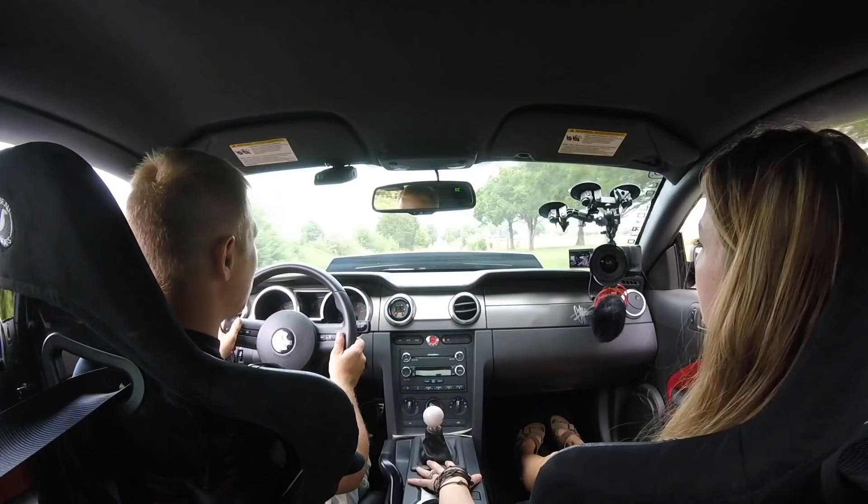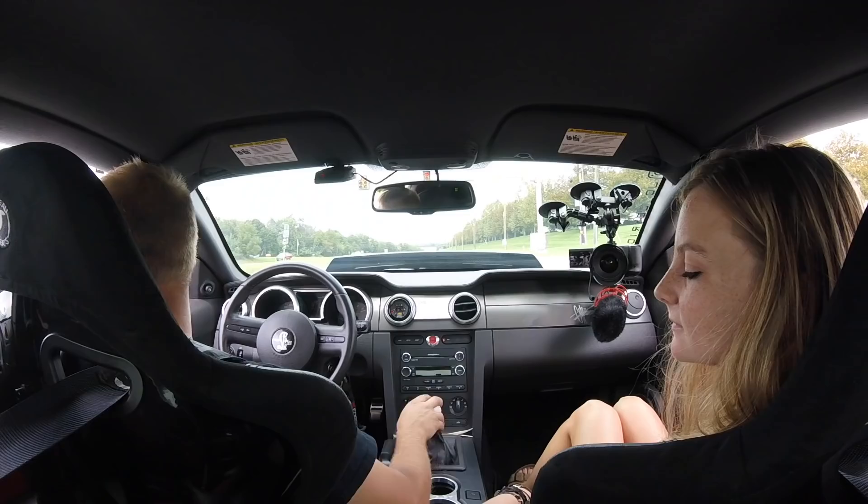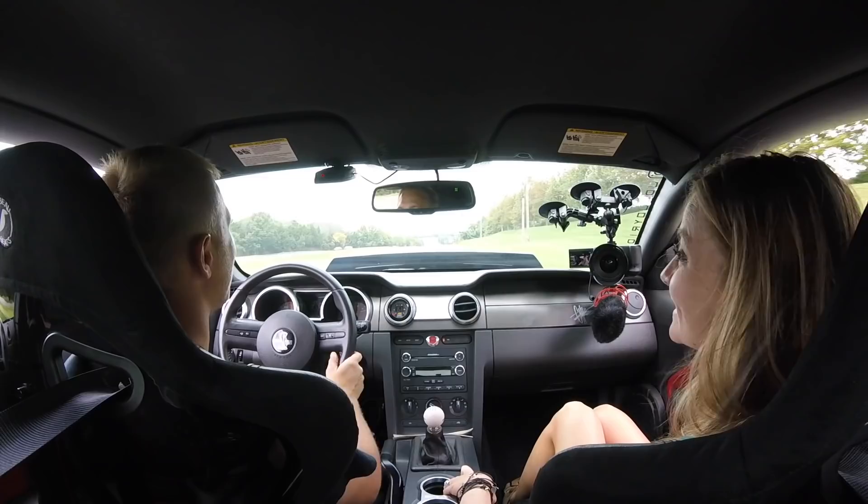Where are we going? I don't know. Starbucks. Yeah, I do need coffee. It does spin a lot.